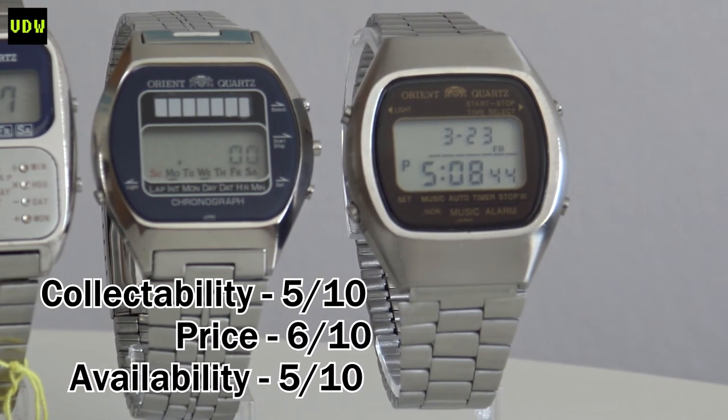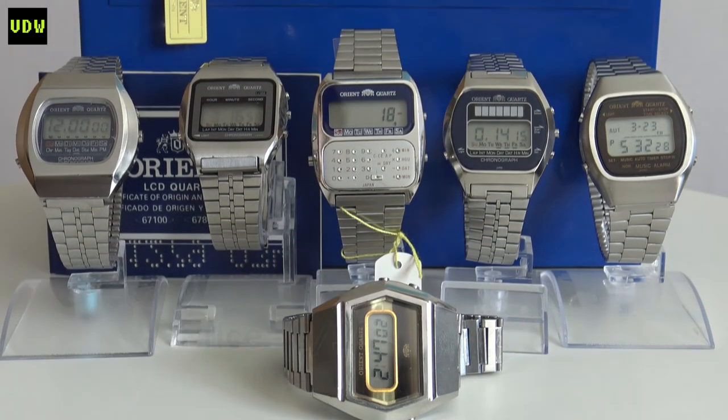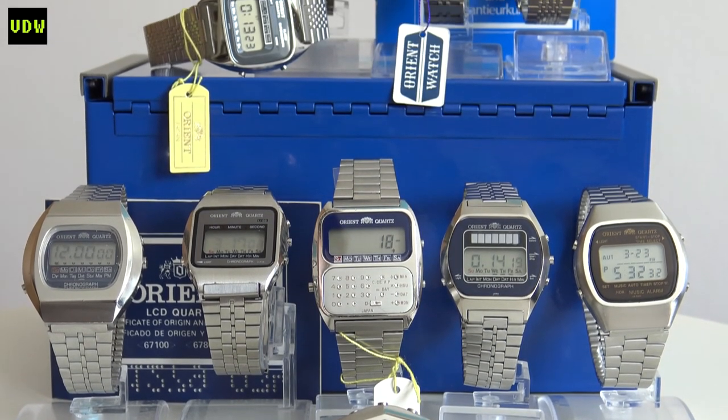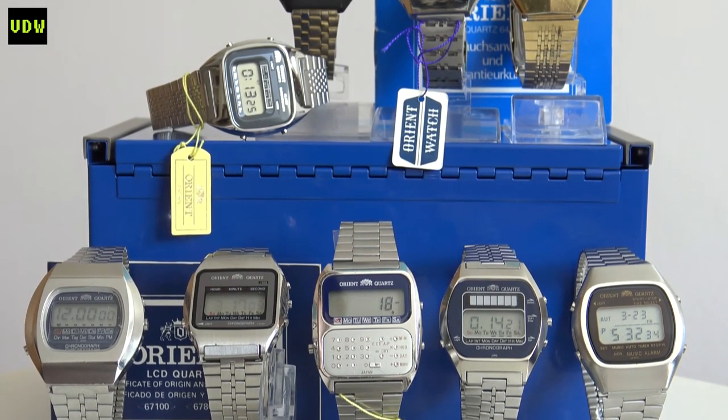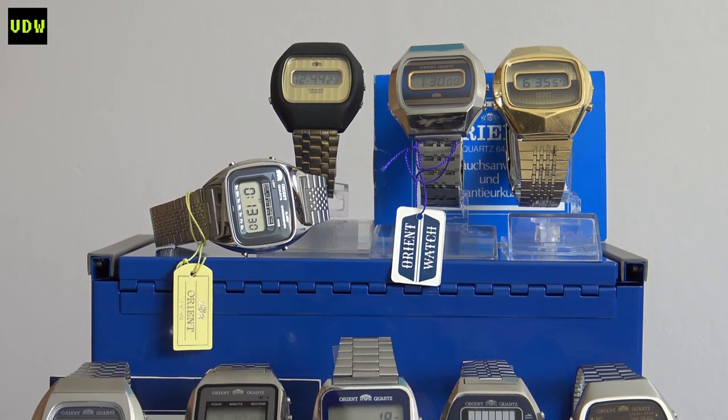As for availability, we'll give it a five out of ten. I'm not sure how much they were intended for the overseas market — I think mainly they were JDMs, Japanese domestic market — but they aren't that common. Yes, there are a few models on eBay at any given time, but you can't compare to other Japanese brands in numbers.